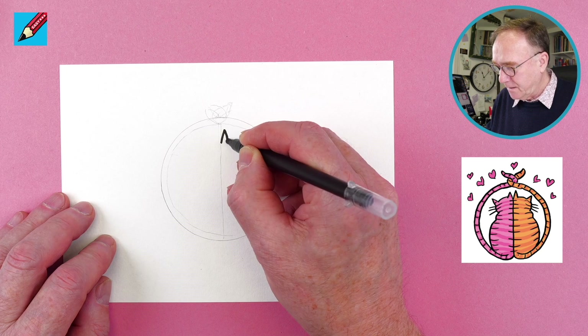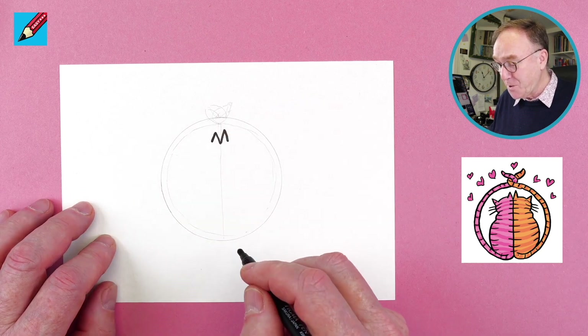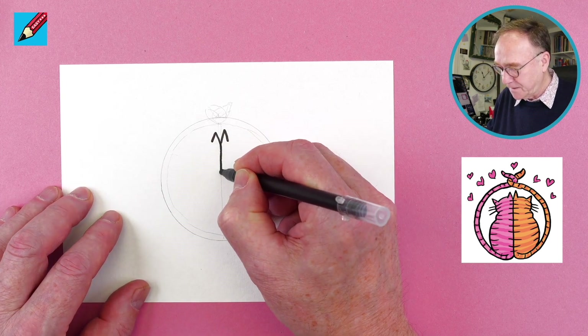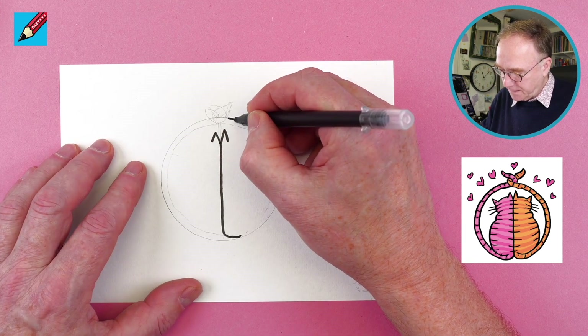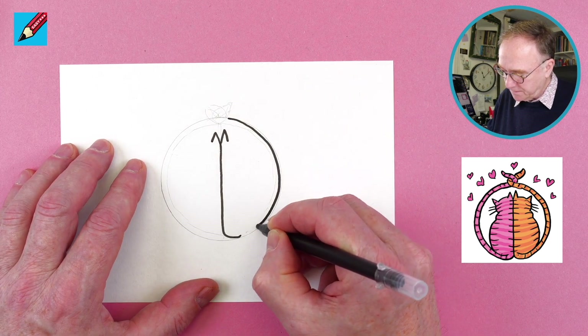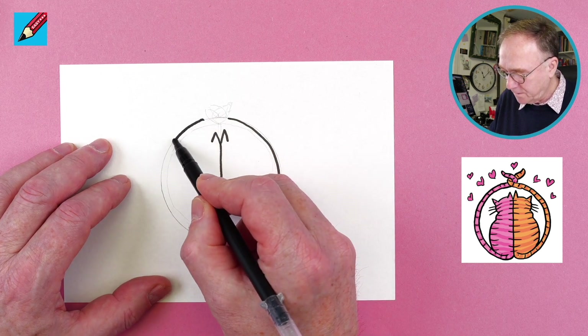We'll start by drawing an ear — the ears of two different cats — and we can draw a line all the way down to the bottom. Then that's going to come around there, and we can follow that circle all the way around, and follow this circle all the way around.